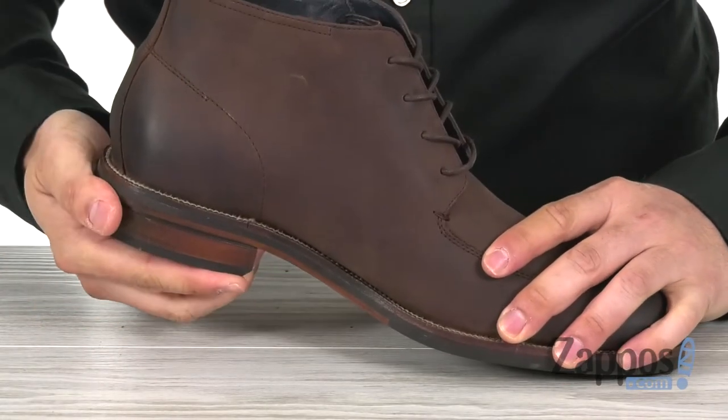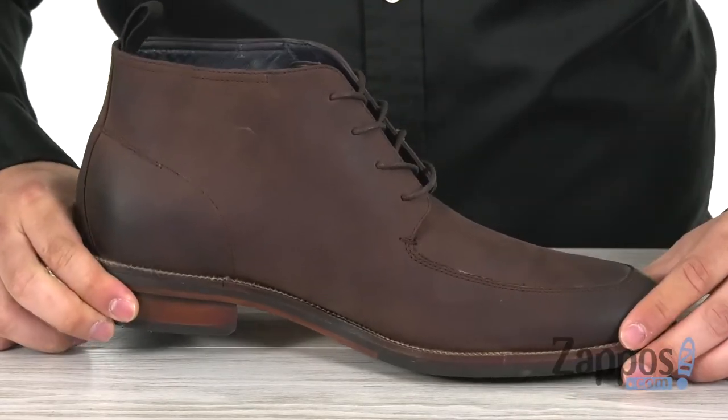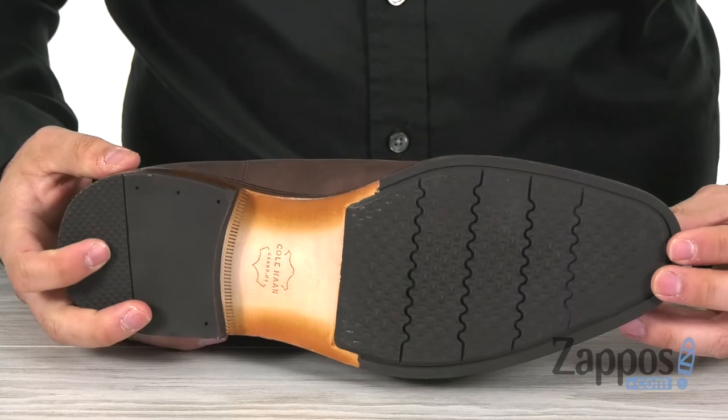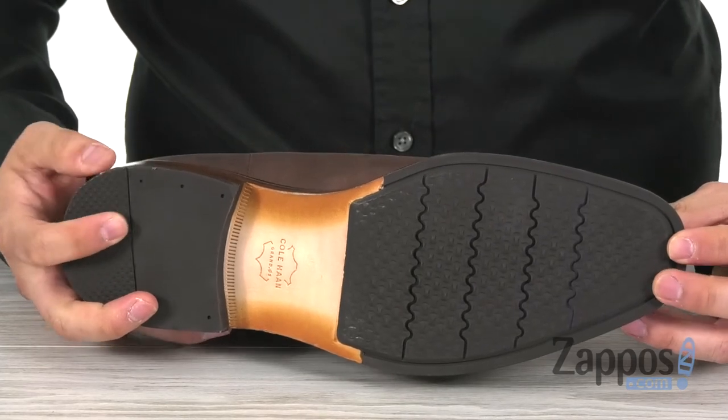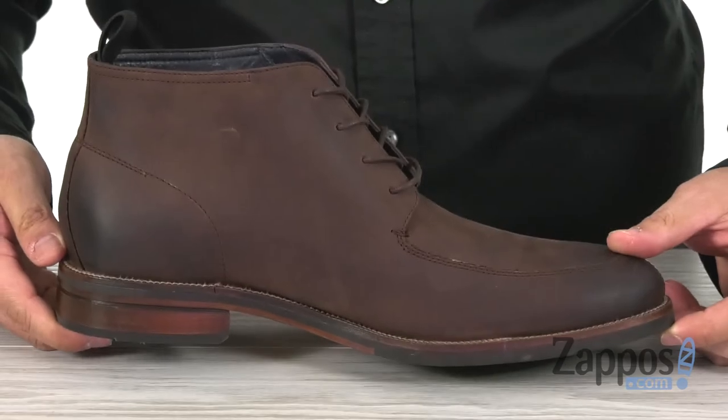Speaking of support, there's also a stacked woodgrain heel around the back that not only looks great but is going to add support to the shoes as well. And last but not least, this man-made outsole will provide you with plenty of traction. Don't miss out on these great chukkas and get a pair today — they're from Cole Haan.